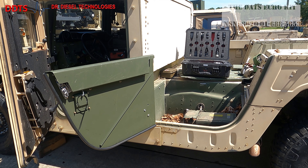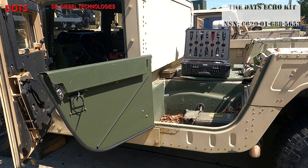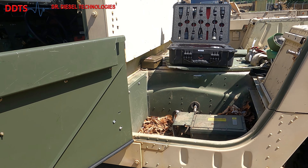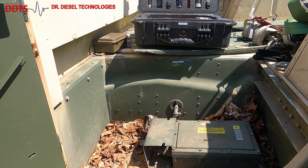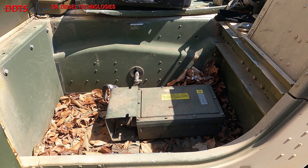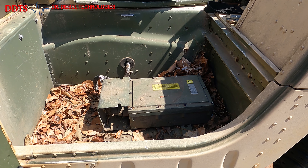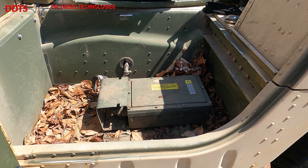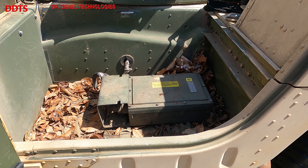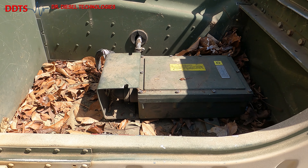Here's one example of the transmission TCM on the Humvee. This right here is the actual TCM, and over to your left of the TCM you'll see a cover housing — that's where the wire harness connector goes into. On the right side of that wire harness connector is where the diagnostic connector is.